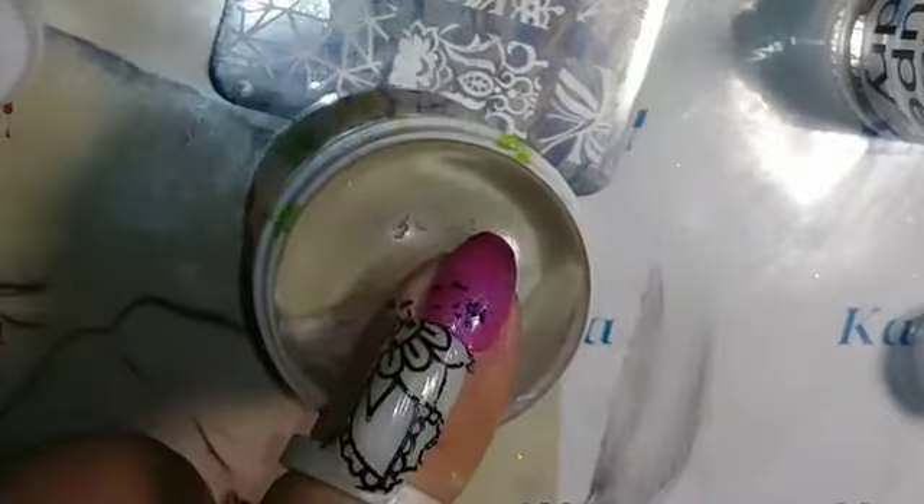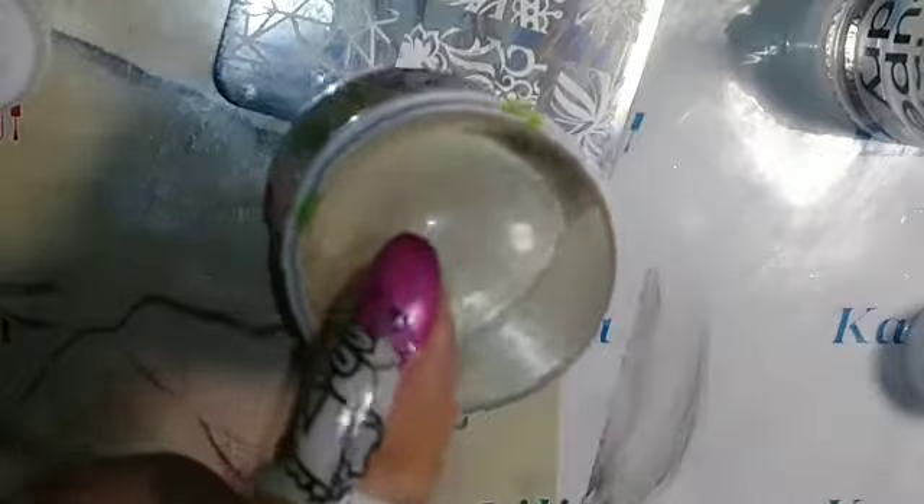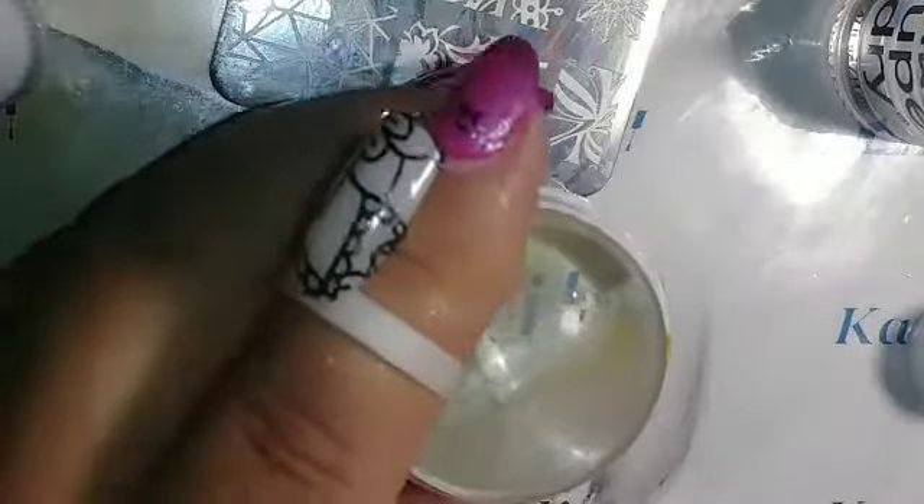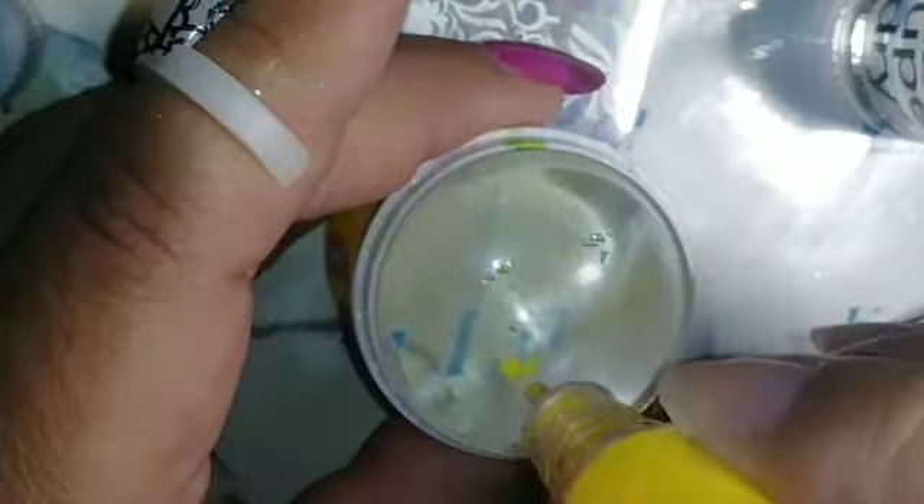I think the reason my images don't pick up right on the stamper is because I have dents and little holes in it from glitter I tried before. So if you want to put pigment on the stamper, use one that's already damaged so you don't ruin your good ones. Now I'm just putting the pigment on here.